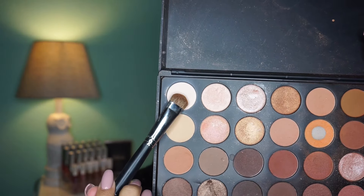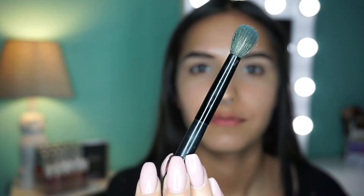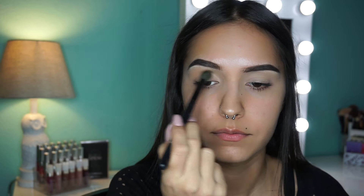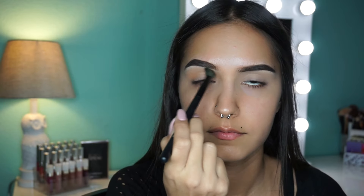Don't forget to like, comment, and subscribe. Okay so to start, I'm gonna take this flat brush and the Morphe 35O palette, take that white color and just put it all over my eyelid as a base. I did my eyebrows off camera, by the way. Then I'm gonna take this fluffy brush — I can't remember who it's from — and put that orange transition color into my crease and build it up until it's as intense as I want it to be.